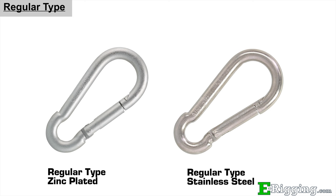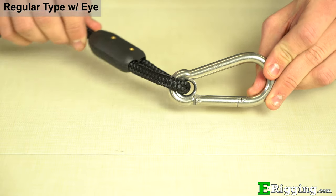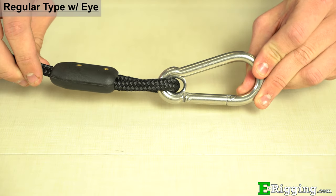Our regular style SnapLinks are available in zinc plated steel and stainless steel. They are the most popular of the four due to their simplistic design and low cost. Regular type SnapLinks with an eye are available in stainless steel and feature an eye ring to captivate one end of the link to the chain, cable, or rope.